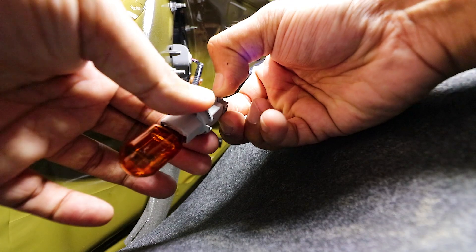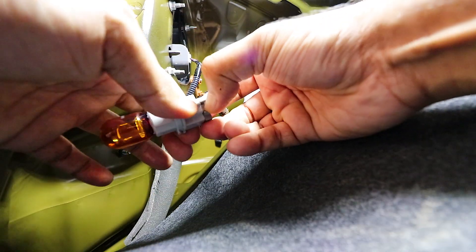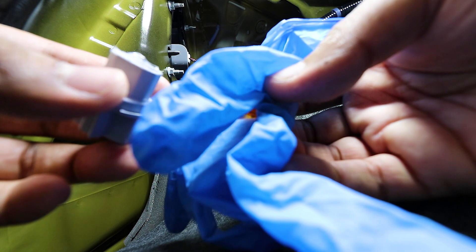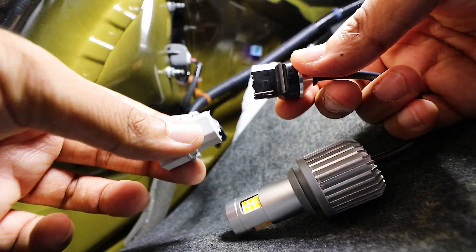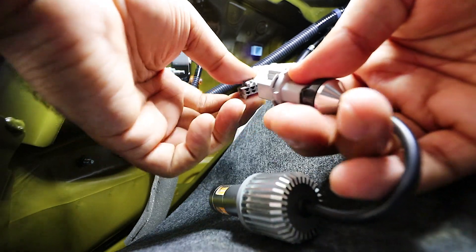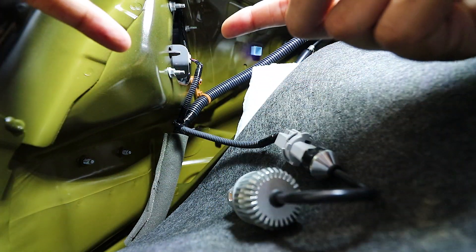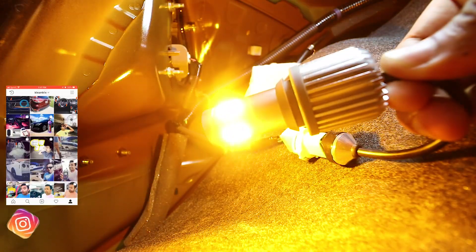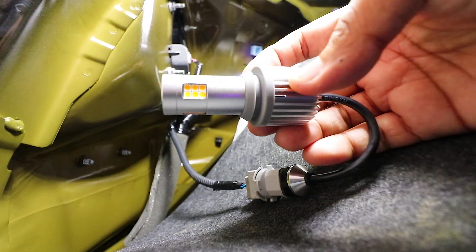To make it easier, pop the socket open by pushing the tab and pulling it out. Do not use your fingers to touch the bulb, as that will shorten its life — use something else to take it out. Place the old bulb somewhere safe, then connect the new LED bulb — it's plug in place, just push it in. Before putting everything back into the socket, test it out first. As you can see, it's nice and bright — no hyper flashing whatsoever. Now let's put it back inside.